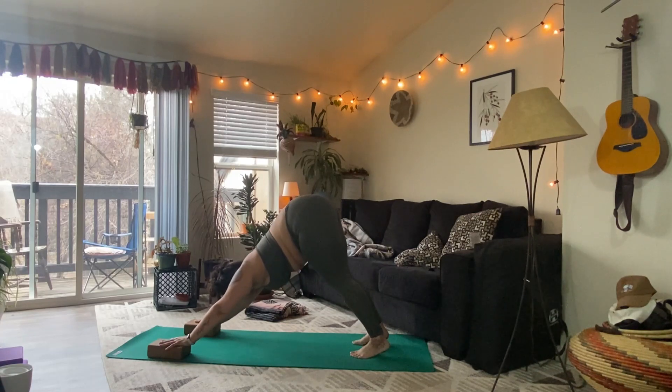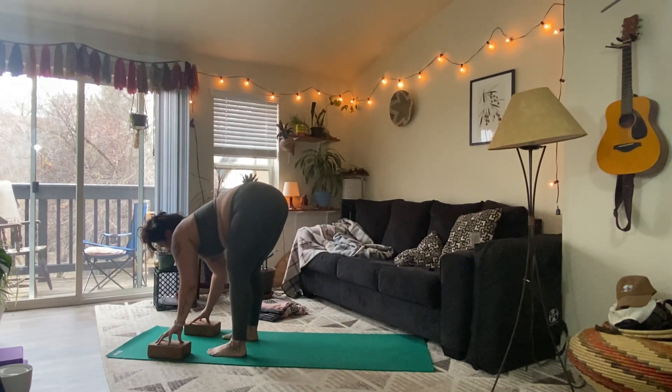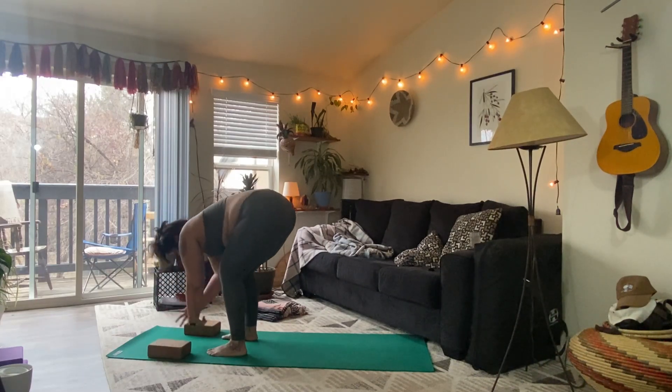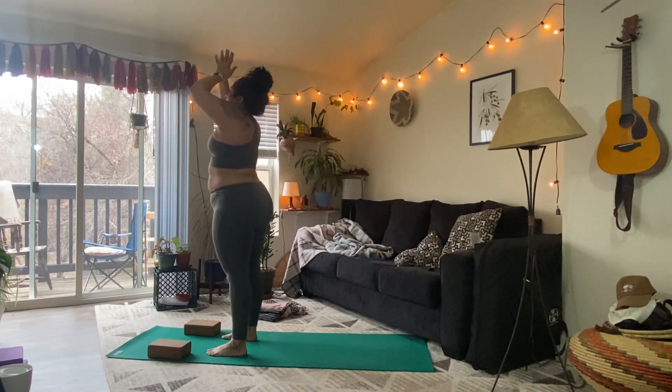Look between the hands and step up into your forward fold. Inhale, halfway lift. Exhale, fold. Inhale, sweep the arms overhead. Press the palms and exhale, hands to heart center.